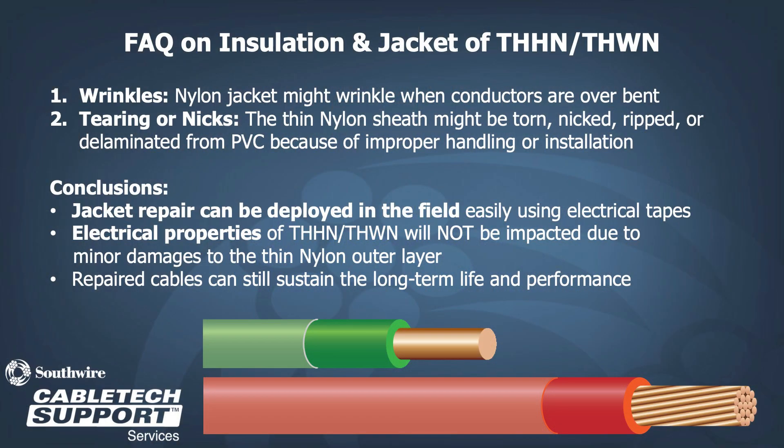Let's address some frequently asked questions about the insulation and jacket for THHN THWN-2. There are two main questions: what to do about wrinkles in the nylon that occur when the conductor is bent, and what to do about tearing, nicks, or delamination of the nylon layer due to improper handling or installation. We recommend a jacket repair that can be deployed in the field easily using electrical tapes. It is important to note that the electrical properties of THHN THWN will not be impacted due to minor damages to the thin nylon layer. Repaired cables still sustain long-term life and performance when properly repaired.